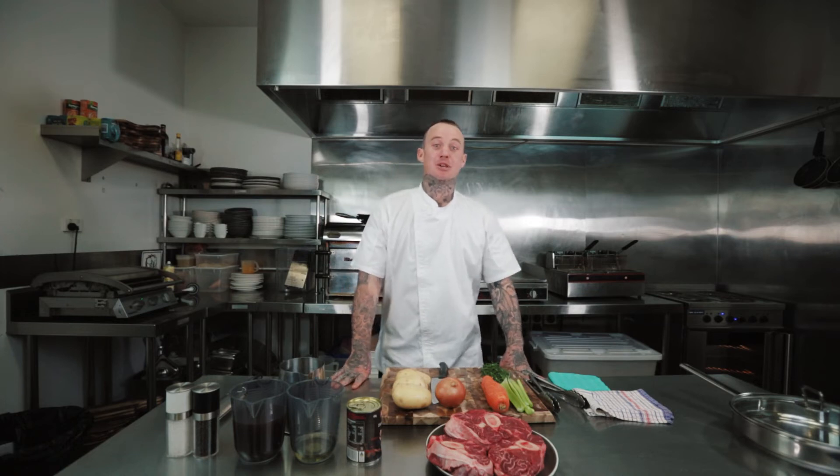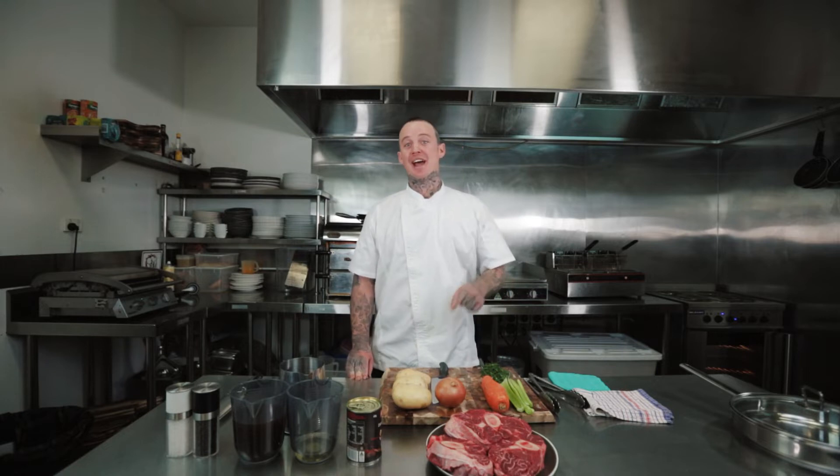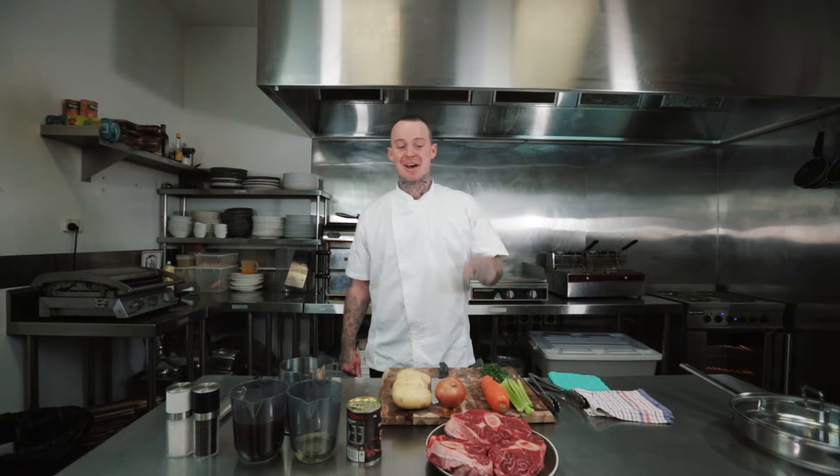Hey guys, how's it going? My name's Cameron, you can call me Culinary Cameron. I'm a chef and what I'm going to do today is I'm going to show you how to take your home cooking to the next level.